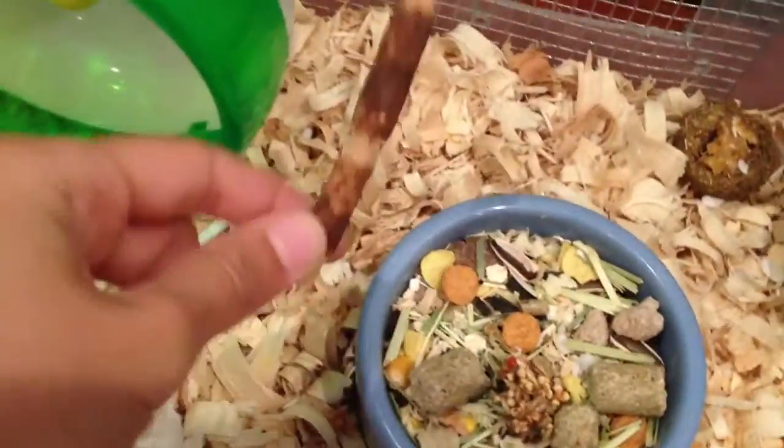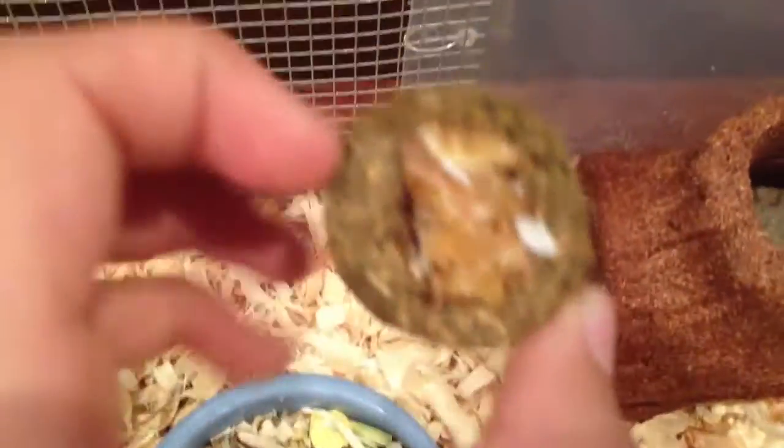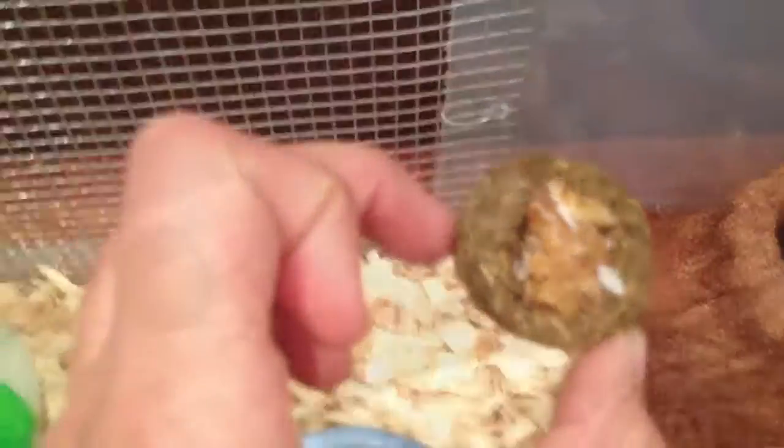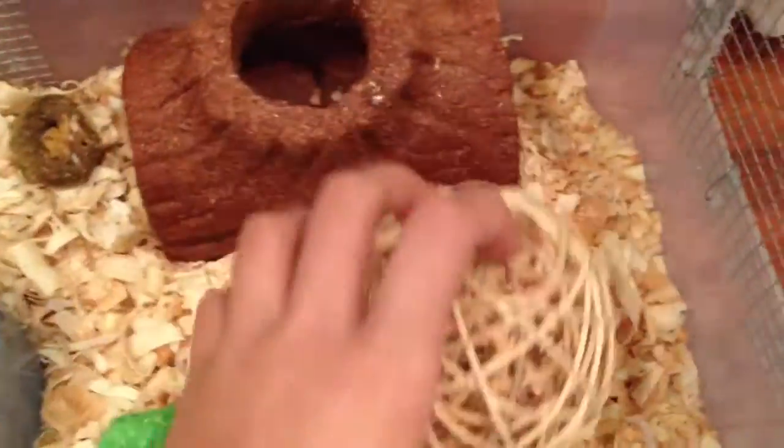Here they've got an apple stick, and next to that is an overfilled food bowl. Here we have an urban hay roll with dried sweet potato in the middle. There is a snack shack log, and next to that there is a big stick ball.